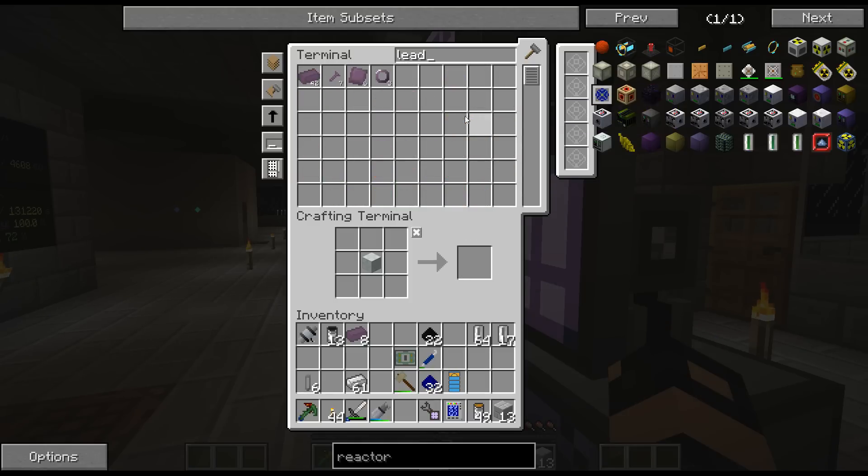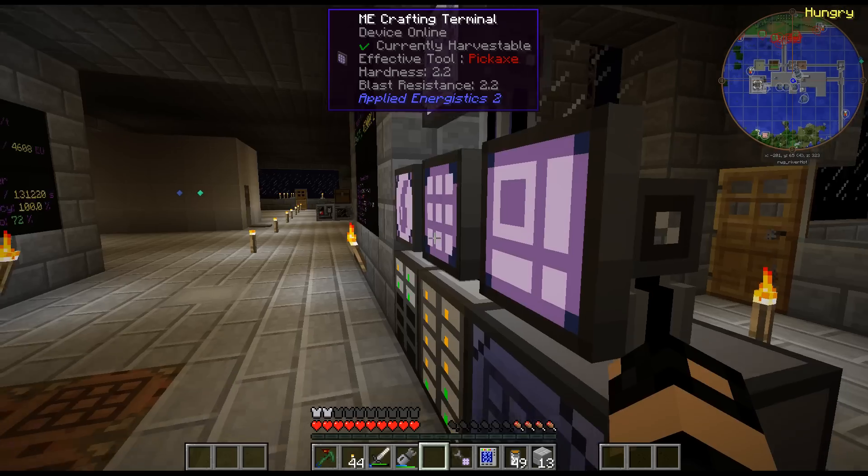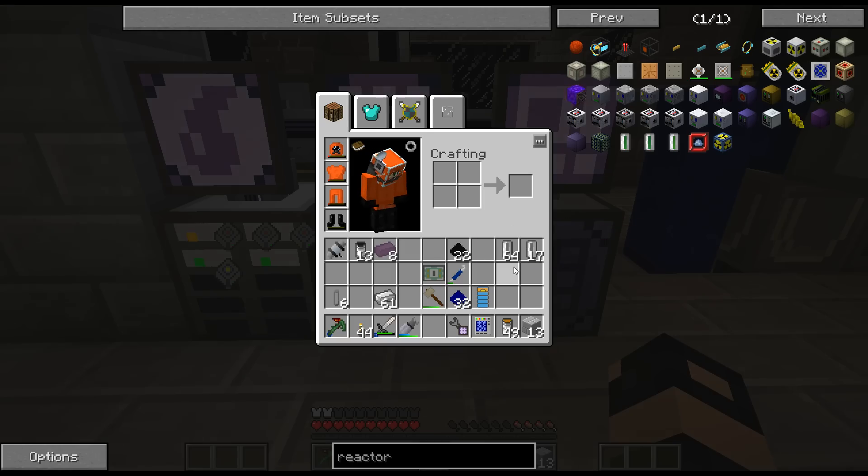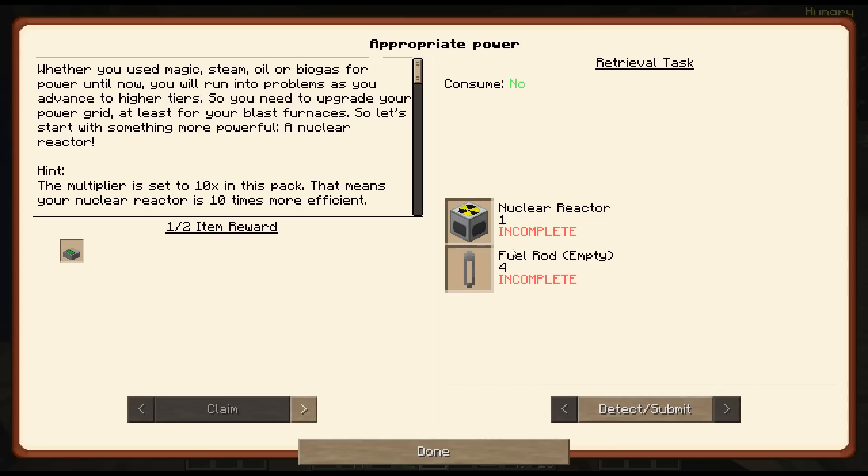So, lead - what's going on with this? I can make - yeah, I need more. It's just going to take some time, the slow recipe. So the fuel rods, let's just take a look. Oh, it only needs the fuel rods, doesn't need anything else. Let's see how we craft this.